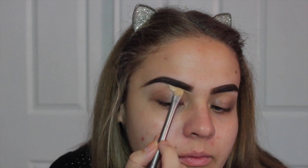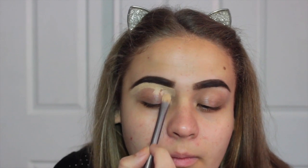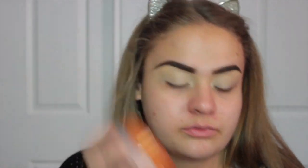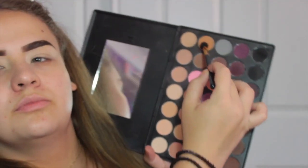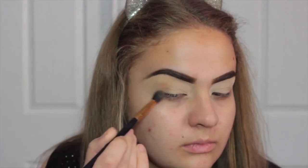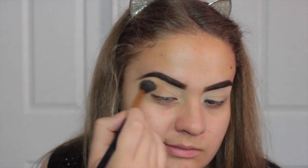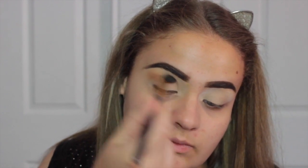Then I'm going to take my Morphe 35N palette and take that orangey yellow color and put that on my crease as a transition shade, blending that in nice and softly. I like Morphe shadows because they blend really well. Next, I'm going to take the next darker orangey yellow color and apply it on my outer V section. I just really enjoy yellowy orangey colors on my crease and transition — it is really amazing.